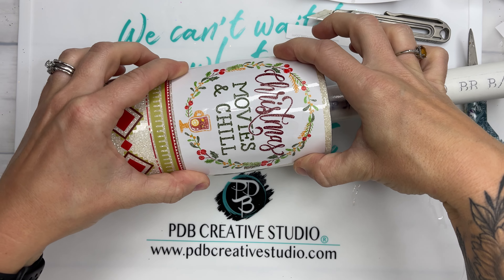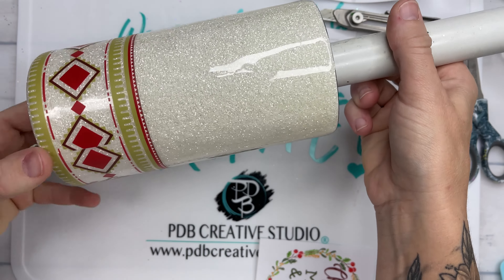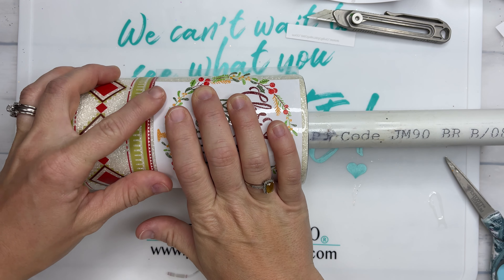As you can see, I didn't go all the way down to the bottom — it's a hair above that bottom rim. Then we're going to grab our decal. I'm going to put it on the opposite side of the seam so the seam is on the back side. We're just going to apply this using the hinge method just as we did with the bottom decal.